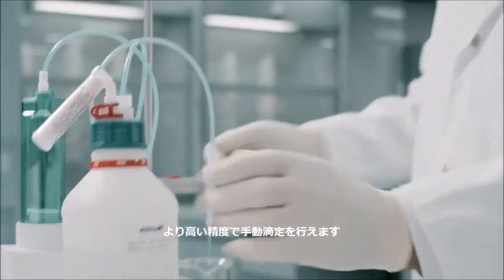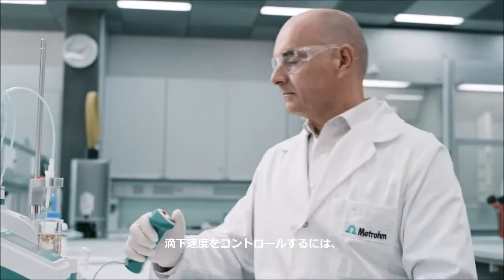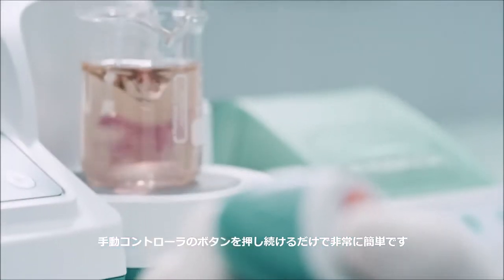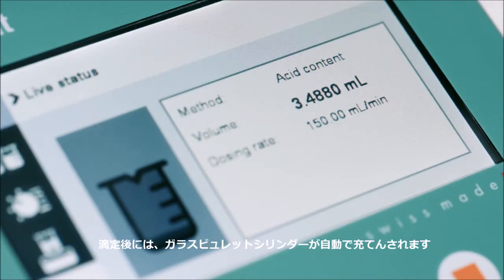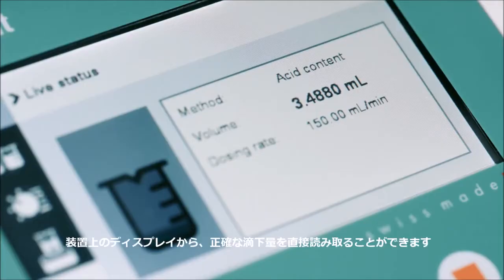Perform manual titrations with superior precision. It's so simple — to control the dosing rate, just keep pushing the button of the manual controller. After the titration, the glass cylinder is automatically refilled and you can read the exact dosing volume right from the instrument's display.